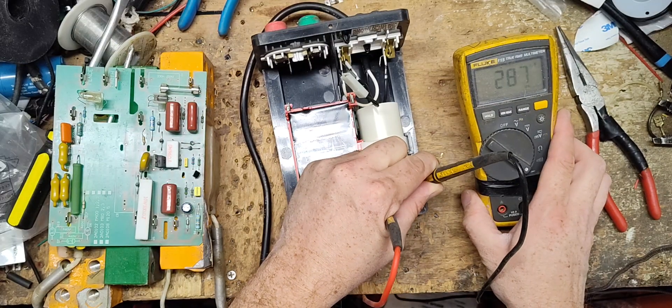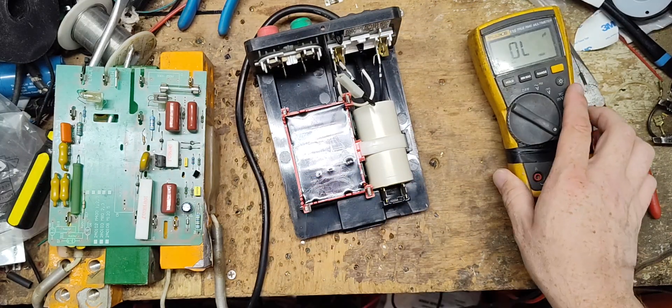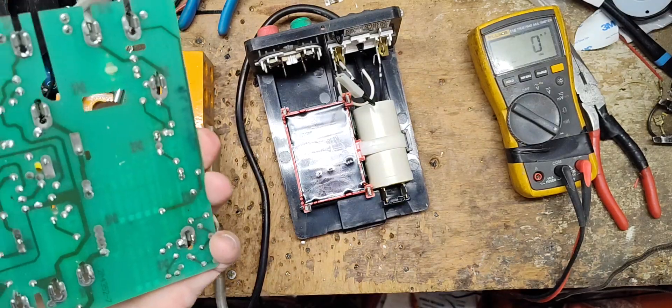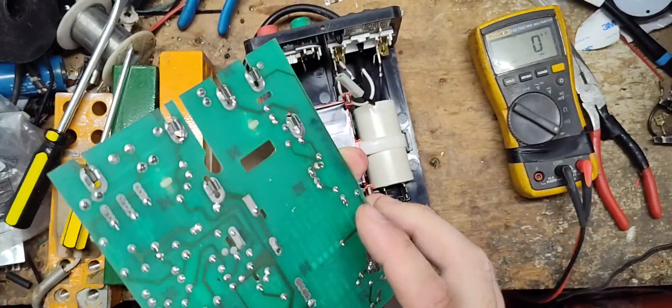7.6 microfarads — it's supposed to be 20. So that's way too low. That might be all that's wrong, honestly. These boards are so old school in electronics, they don't go bad all that often.